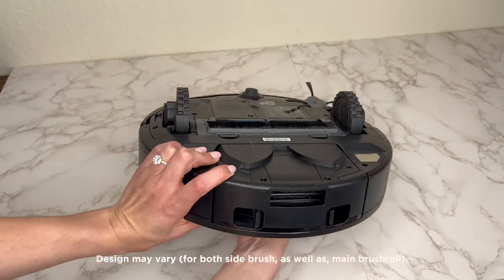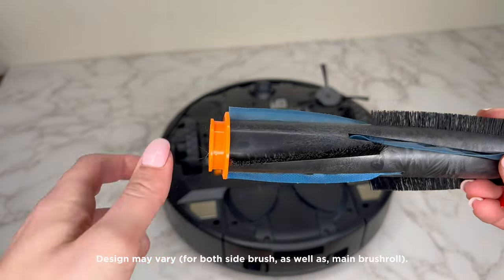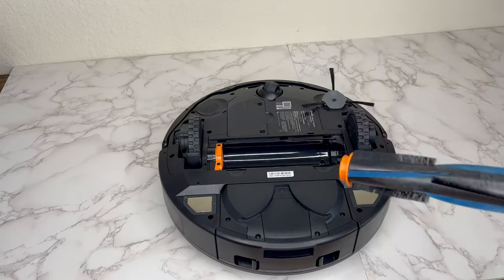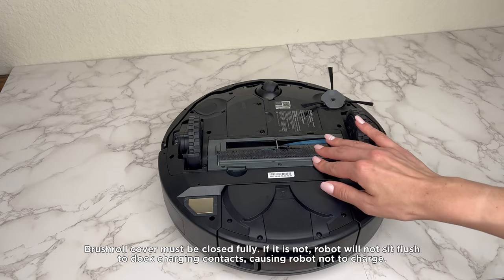Flip your robot over to clean your brush roll. First, detach it from the robot and remove any hair wrapped around it or debris in the brush. Ensure to remove the end caps to check for hair and debris and click them back in place. Reattach it to the robot once cleaned — press the cover down until you hear two clicks.